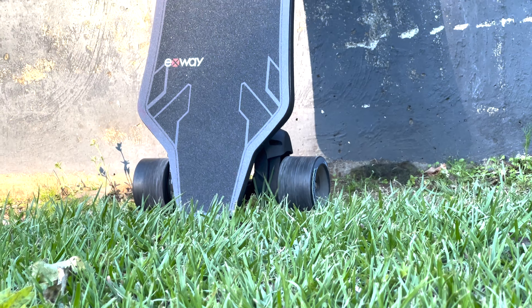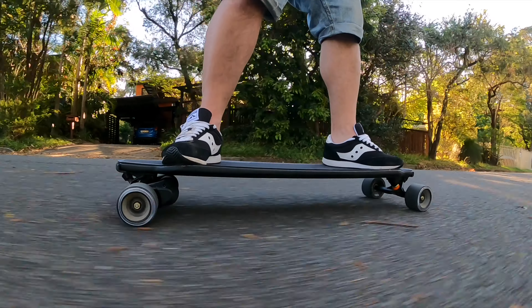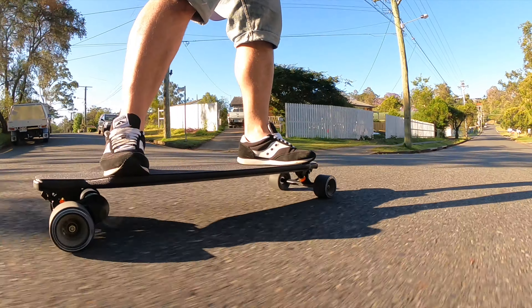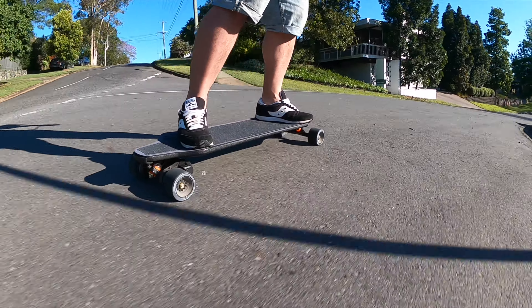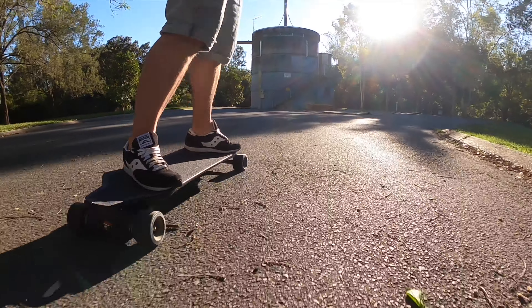Sorry about somebody who decided to just start blowing their leaves right when I started recording this, but what are you going to do? This is the Exway X1 Max Riot. It is so powerful and I felt really comfortable — like it was just easy to control.